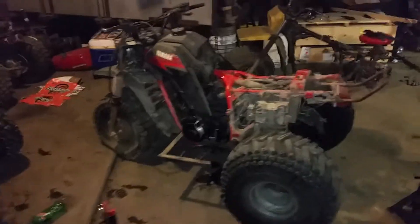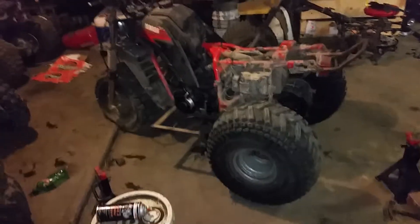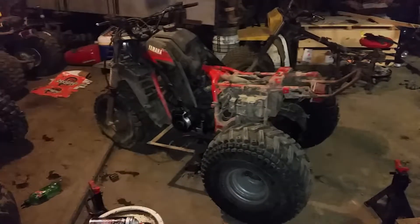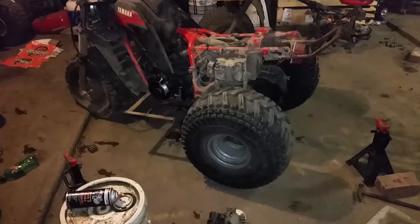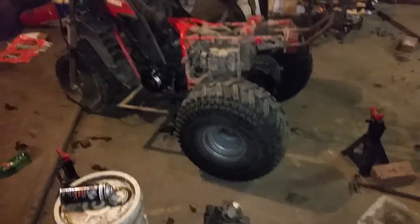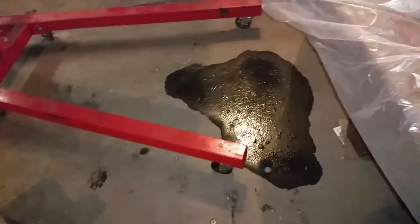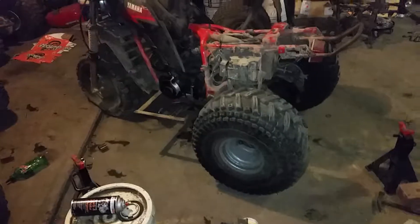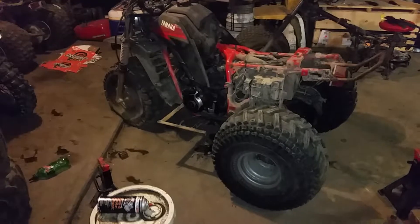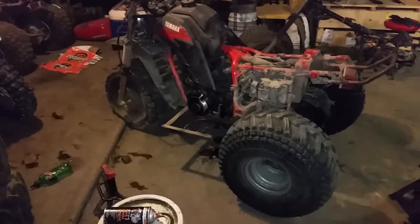I'd say it's a day ahead of where I thought it'd be. My main plan originally was to get the rear end all pieced together and put on, but I decided not to worry about that. Originally I was told it would leak out the oil, but after looking at my floor it kept a decent amount of oil in it, so I'm not super worried about that right now.